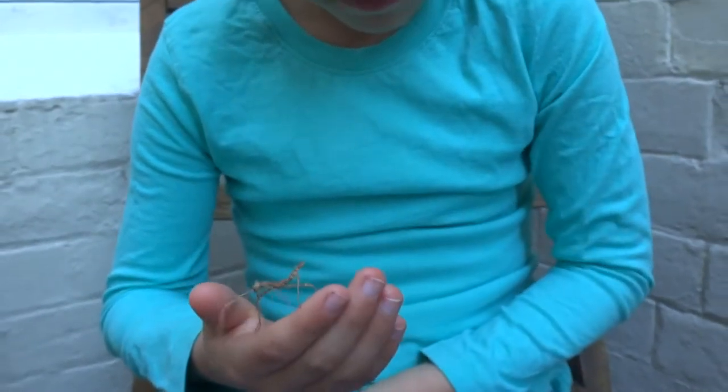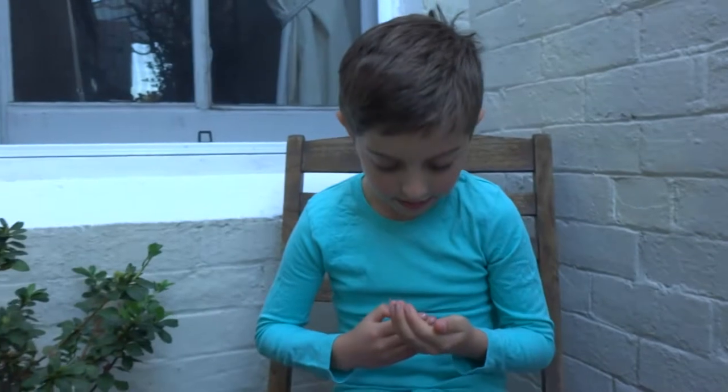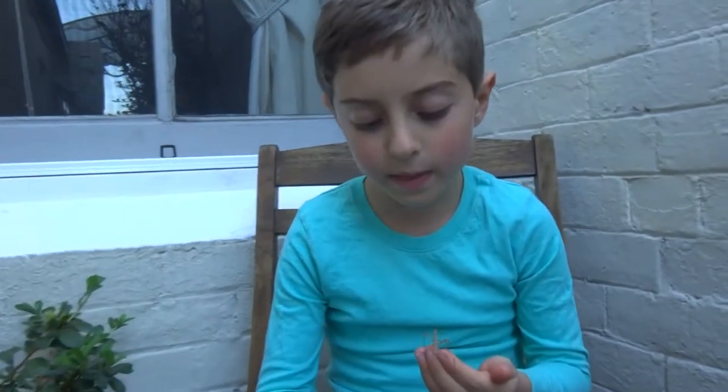I'd better say goodbye — oh, I forgot! The fact about spiny leaf insects: they're cousins to praying mantises. You might not notice, but they are. But sadly, the praying mantises eat their cousins, the spiny leaf insects.